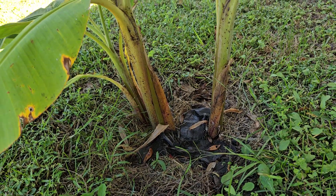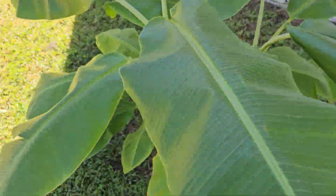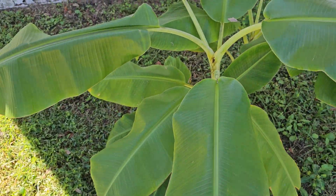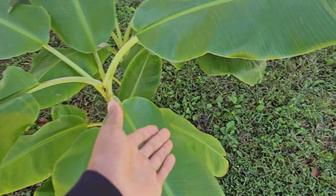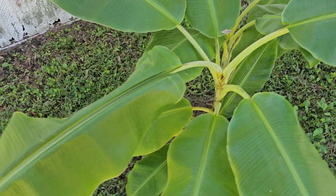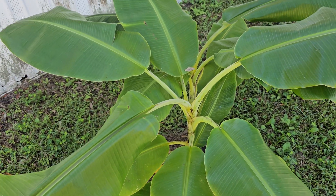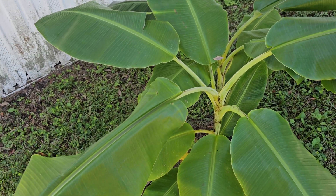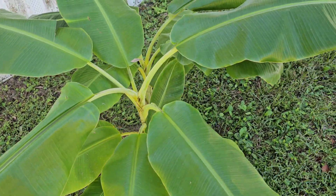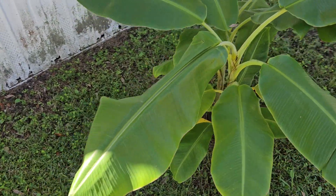It's looking healthy but I've never grown a banana plant before, so I can't really tell if it has a disease or anything — this is my first one. I really hope the winter doesn't kill it. I know some people cover it with a blanket and all that — I'll figure out what to do when that time comes.